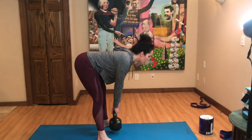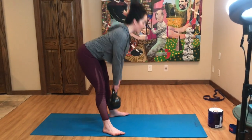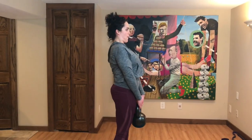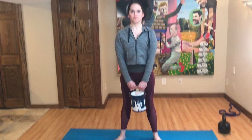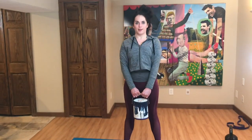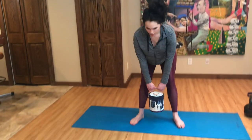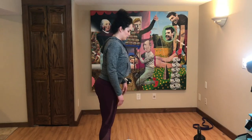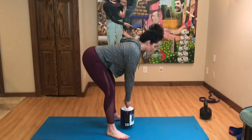If you don't have a kettlebell, you can get creative. I'm showing you how to use a paint can to do the same exercise. You can use a gallon of milk, a gallon of water — there are plenty of things around your house that are weighted enough to do these deadlifts.